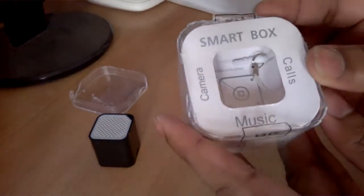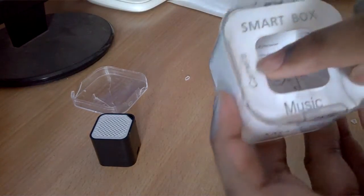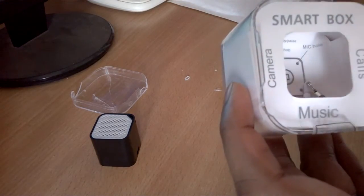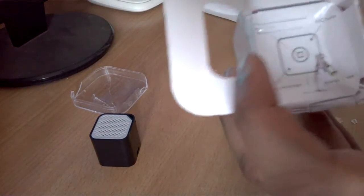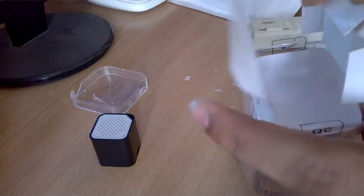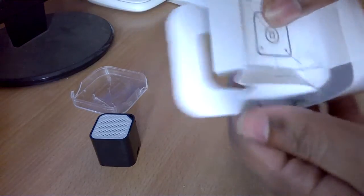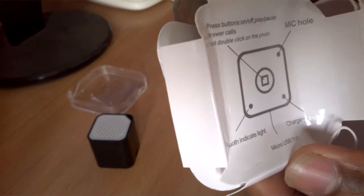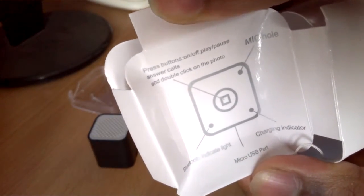It says: Smart Box — camera, calls, music. So it can activate your camera, you can use it for playing music, and you can also make calls with this. Inside, let's remove this thing completely and see what's written. Here are the instructions — you may pause it to read it.